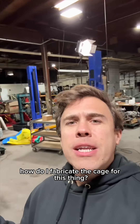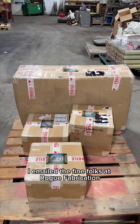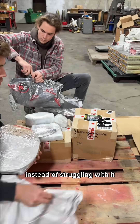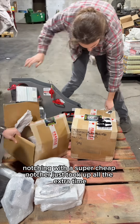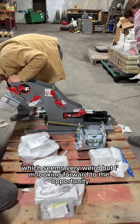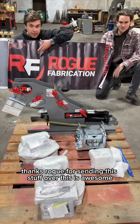Final question: how do I fabricate the cage for this thing? Thankfully, that's what that pallet's for. I emailed the fine folks at Rogue Fabrication and they sent me their all-American made notcher and bender, so we can actually have an easy time making a cage instead of struggling with it. I used to use a hand bender — that took absolutely forever — and a super cheap notcher just took up all the extra time we could have been racing. Now I'll actually have a fun time building a cage. Thanks Rogue for sending this stuff over.